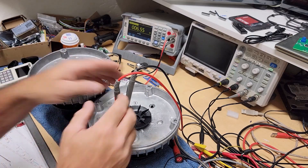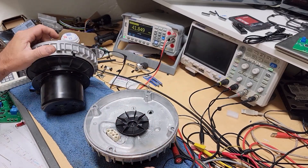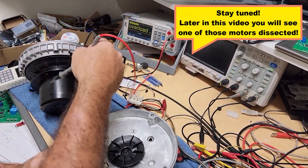Six point five ohms. This is like a small snout one again. As I've said before, the motor itself is a permanent magnet motor — that's in this section.